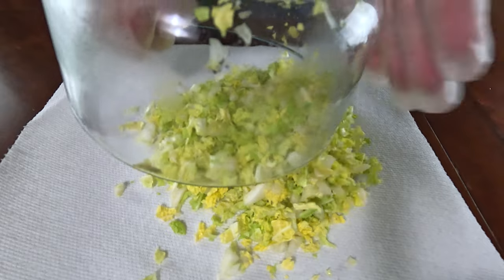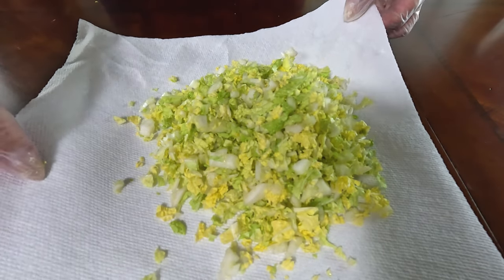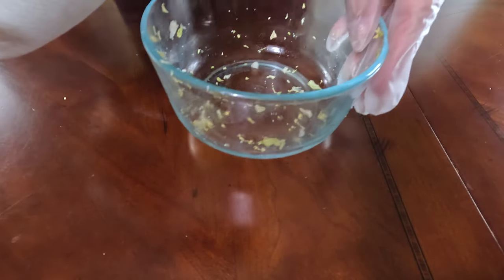There are three reasons why we salt our cabbage. One, flavor. Two, to get the extra moisture out so it's not soggy. And three, to keep the crispness of the cabbage.